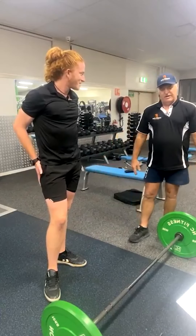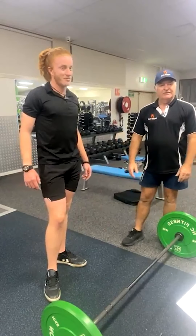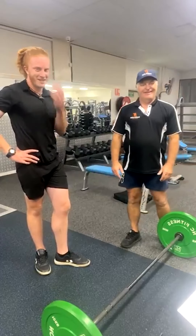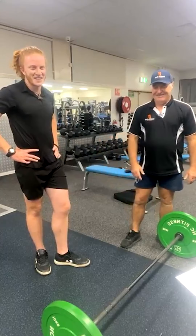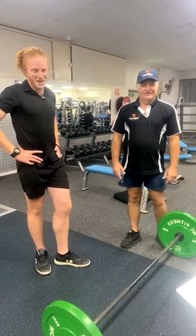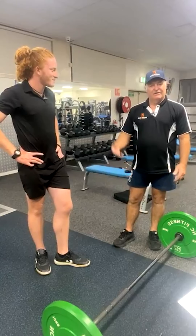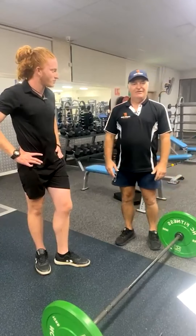So we're going to start training John in the next few months to maybe do a powerlifting competition, and we'll show progress shots along the way. It's all about having fun too — you do an exercise, sit down, have a chat to the people around you. It gets a community going, not just coming to the gym.